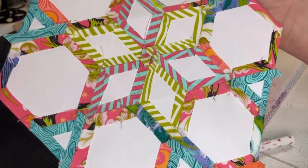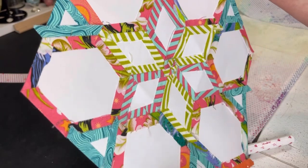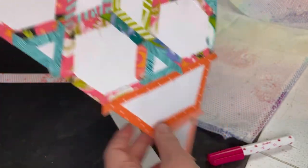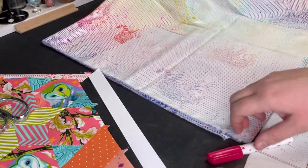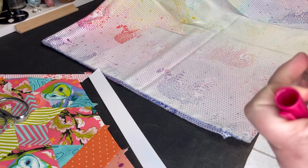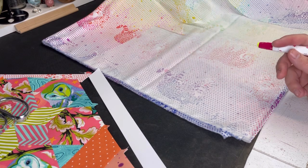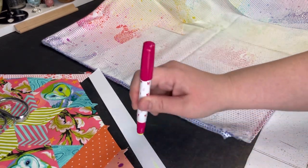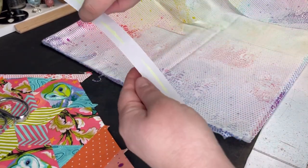I am pretty consistent with my seams — all of these were hand cut — so I'm not worried about it. You just want your seams to be fairly consistent so that sewing it afterwards when the papers come out is easy. EPP back in the 1800s certainly didn't have acrylic templates and those quilts came out just fine. I always glue my papers to the back of my fabric so it doesn't shift. I put just a couple dots of glue on the back side of the fabric.